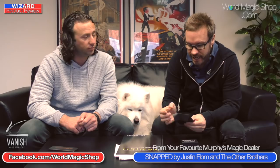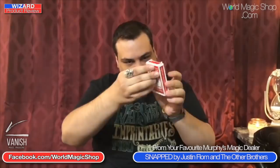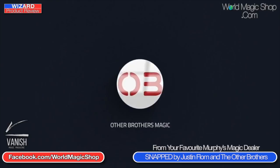I was lucky enough to spend time with Justin at Magic Live — great performer, great creative minds at The Other Brothers, that is not in doubt. So what's the effect? You get a piece of candy — an Airheads stick — and then you hold it behind your pack of cards, and it instantly, visually, and audibly disappears. It just snaps away and vanishes. It's a utility device that allows you to do that.